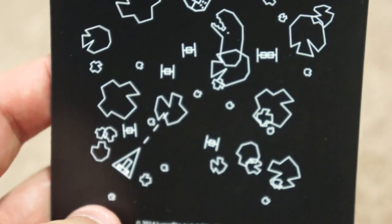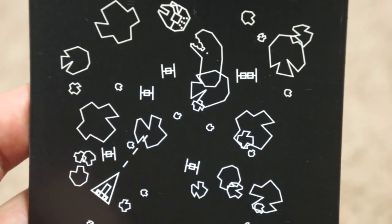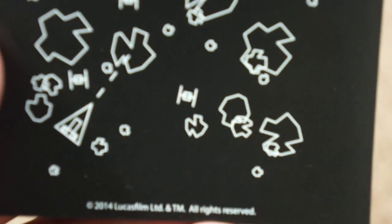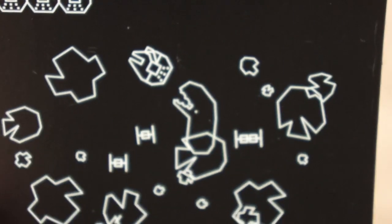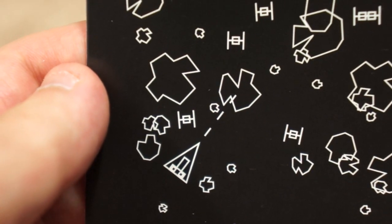This is obviously from the arcade asteroid shooter, but if you couldn't tell, that is a Star Wars thing. You can see the Millennium Falcon there. You can see the little thing that's in the asteroid — TIE Fighters and then a Star Destroyer there. That's pretty cool. It's an interesting magnet.